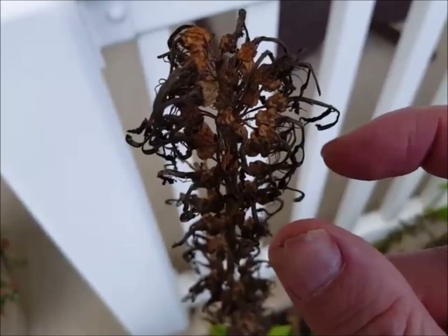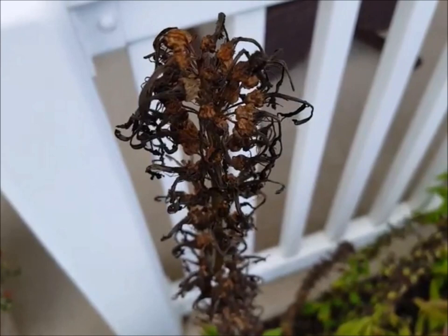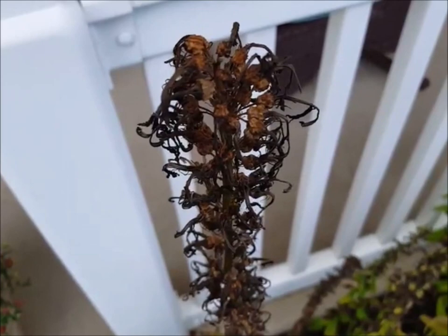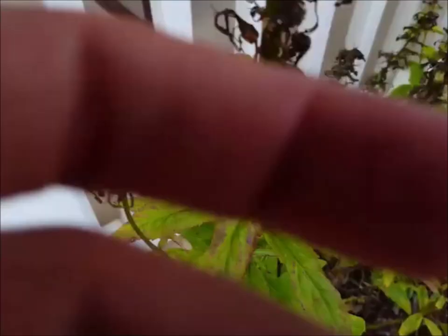Inside each little pod there are hundreds of seeds, so you really don't need to save that much to get a huge supply. If you just want to grow them the next year, you can basically sprinkle them where you want them, or you can save them and start them in pots. I'll probably try both this year since I have a large meadow in the back I'm going to be trying to fill in.